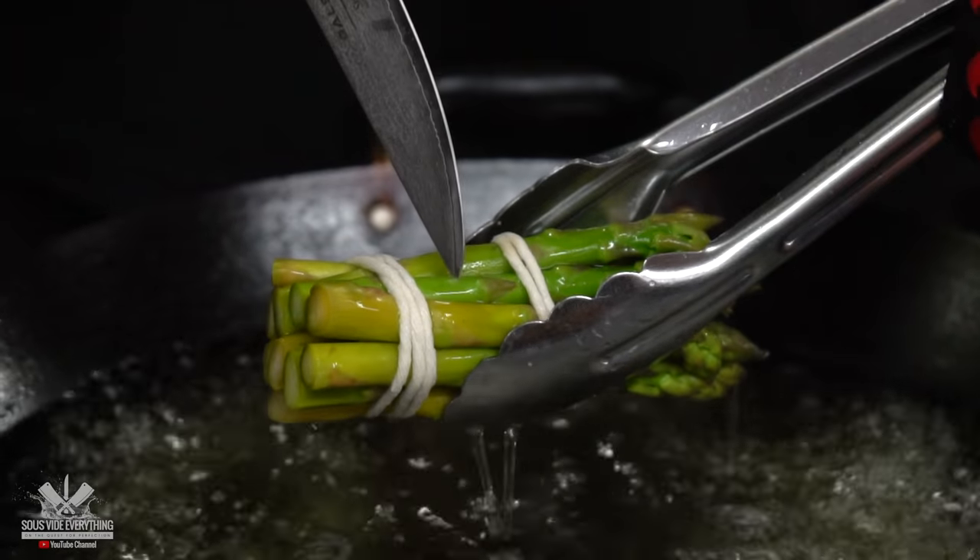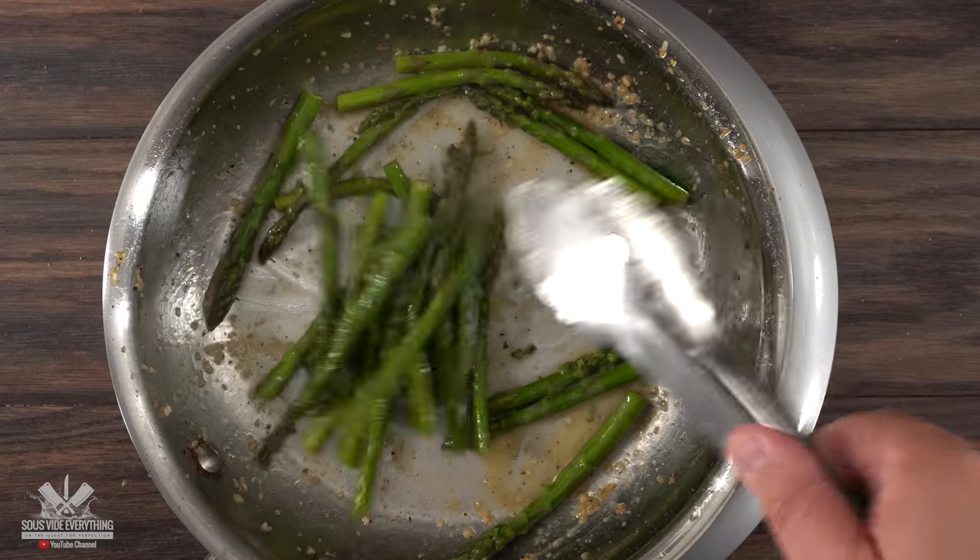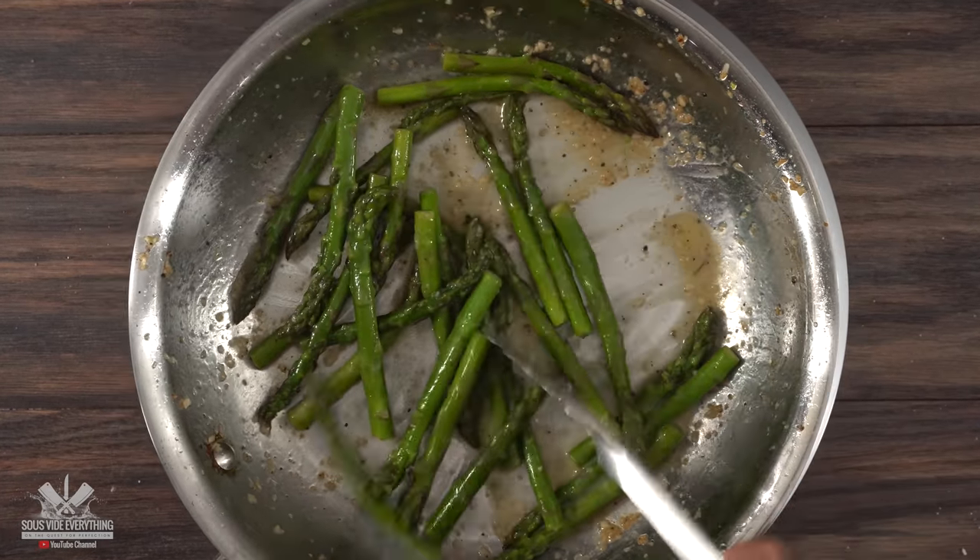Once they are super tender you can check this by using a paring knife. If it goes in like butter, you know it's ready. Once it's done, mix it well and your asparagus is done.